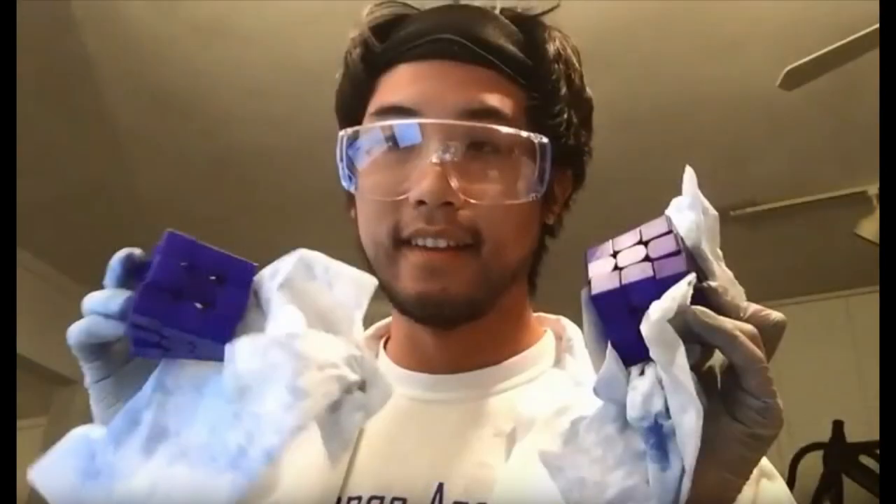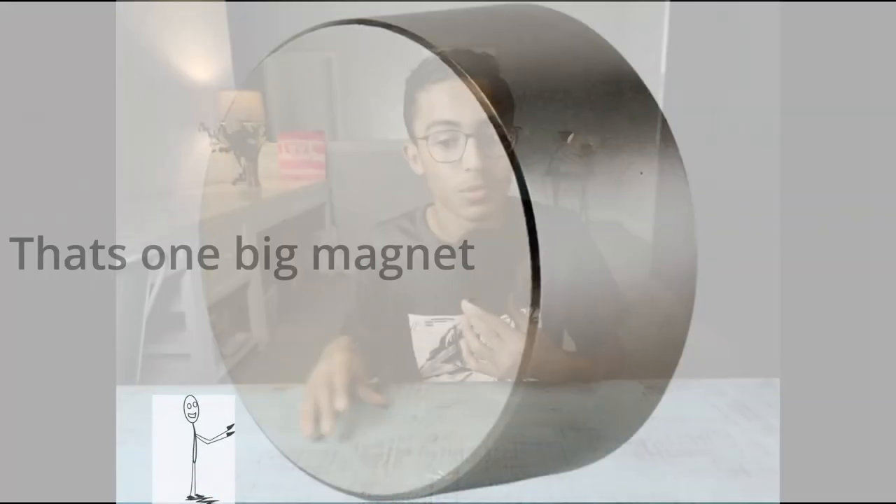Made by Chris Tran, the first magnetic cube was made and sold on The Cubicle. The Weilong GTS-M was an instant success, resulting in The Cubicle magnetizing more and more speedcubes. Magnets are considered necessary in every speedcube nowadays, and many new innovations are focused around magnetic positioning systems.